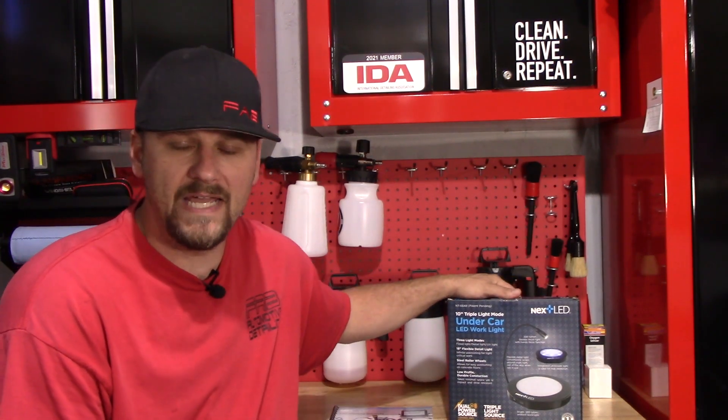Welcome back to Fabulum of Detailing. In this video, we're going to take a look at another light from NextLED. Let's do it.